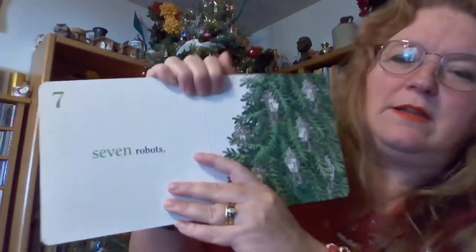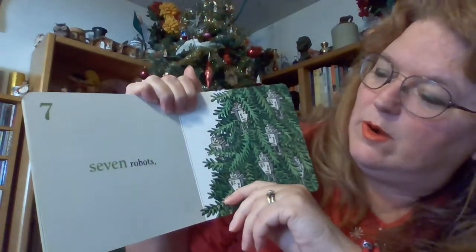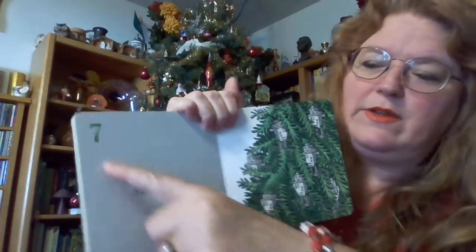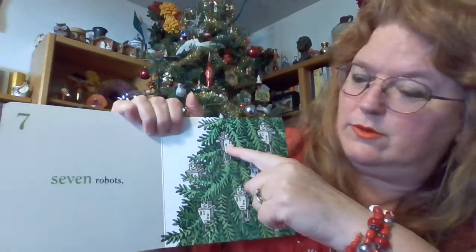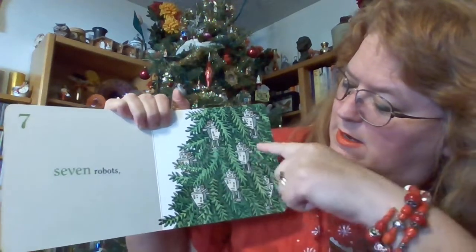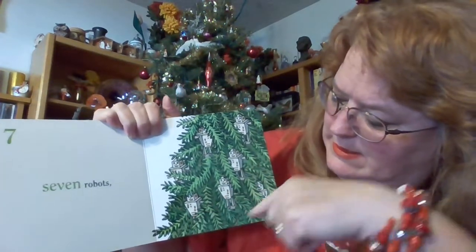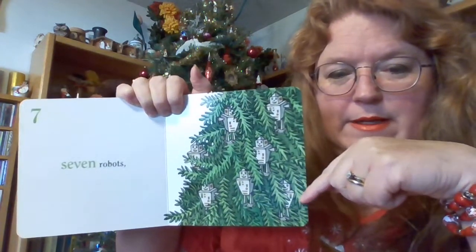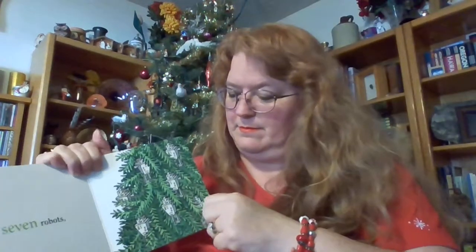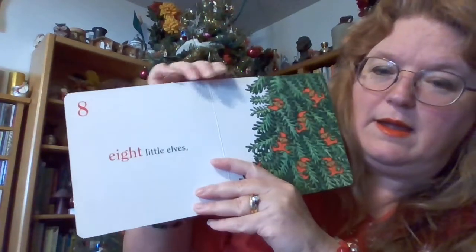Seven. Seven robots. Seven. One, two, three, four, five, six, seven. They're tucked away in there.